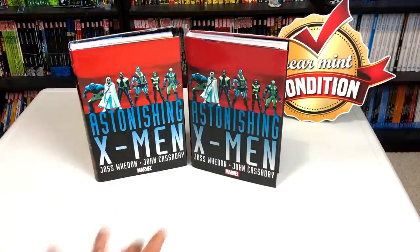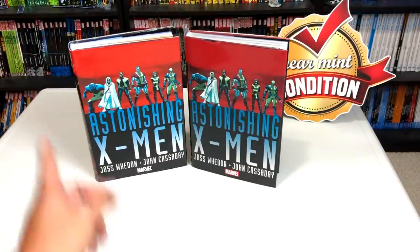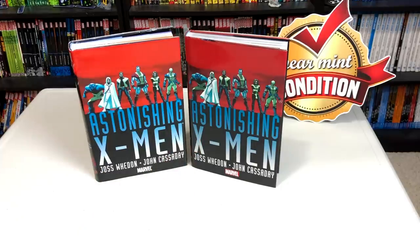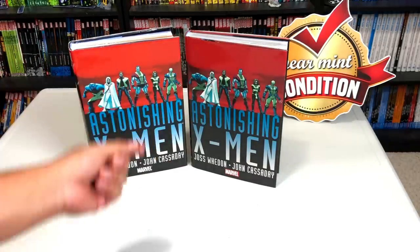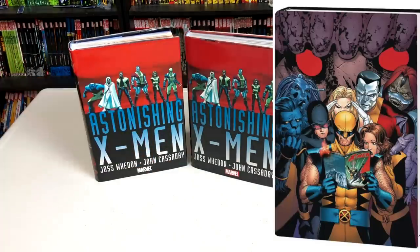From the front cover, this is identical to the original printing. Before I go any further, there is a direct market version coming out too, for the first time, because the first printing only had one cover. So there is going to be a direct market version — that's what it looks like over there.